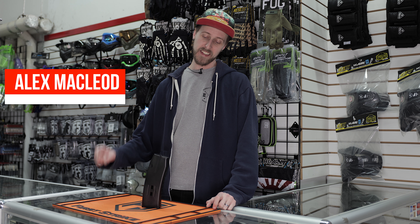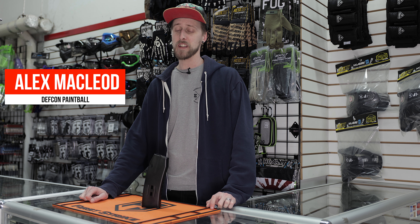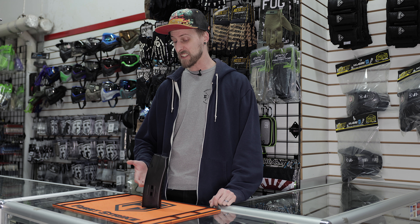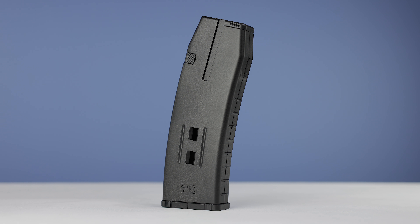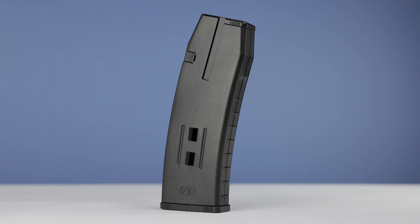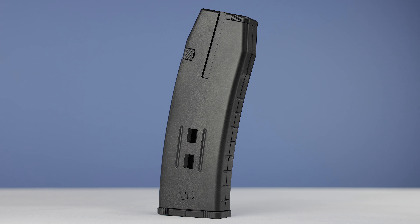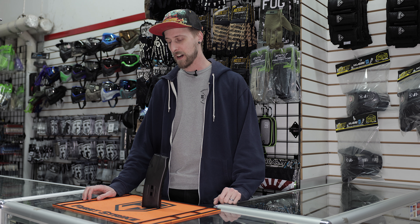Hey everyone, today we're going to be taking a look at the FID mags — specifically how to disassemble and reassemble them, and also how to load them. Because if you've got some of these mags or you're planning to get some, you obviously want to know how to take it apart for cleaning or maintenance. The cool thing about this is it's entirely tool-less, which I really appreciate because I don't bring a ton of tools to games with me.